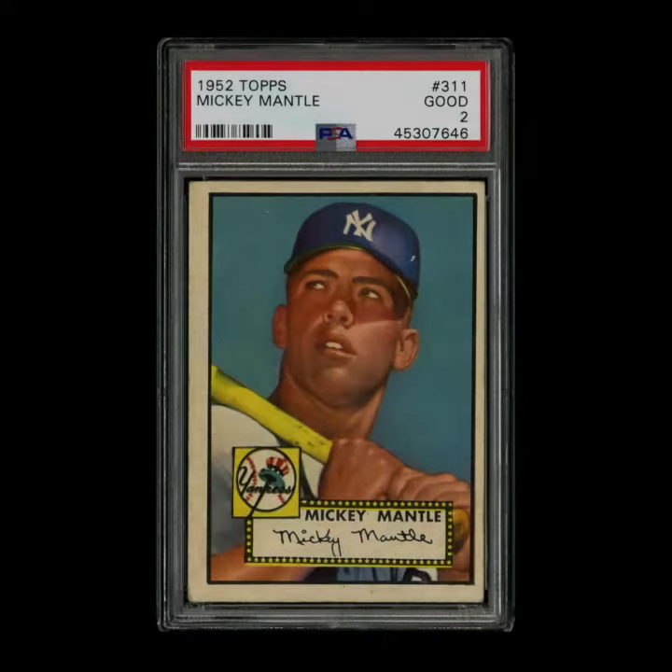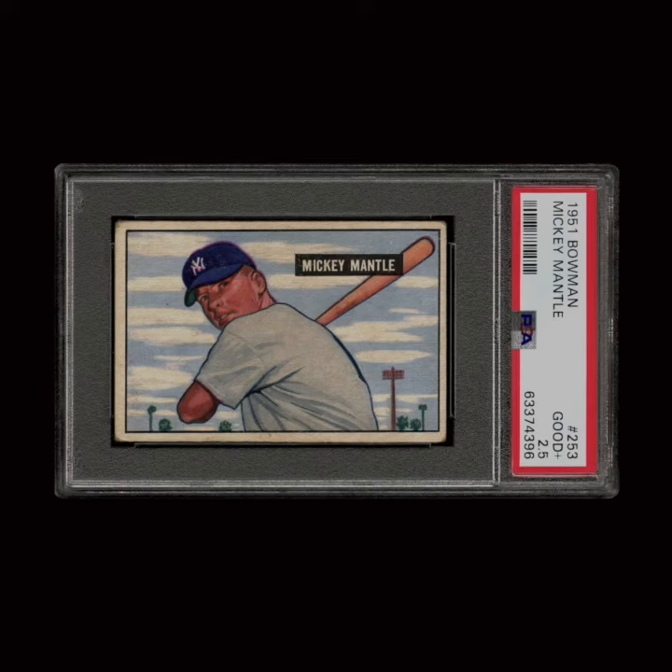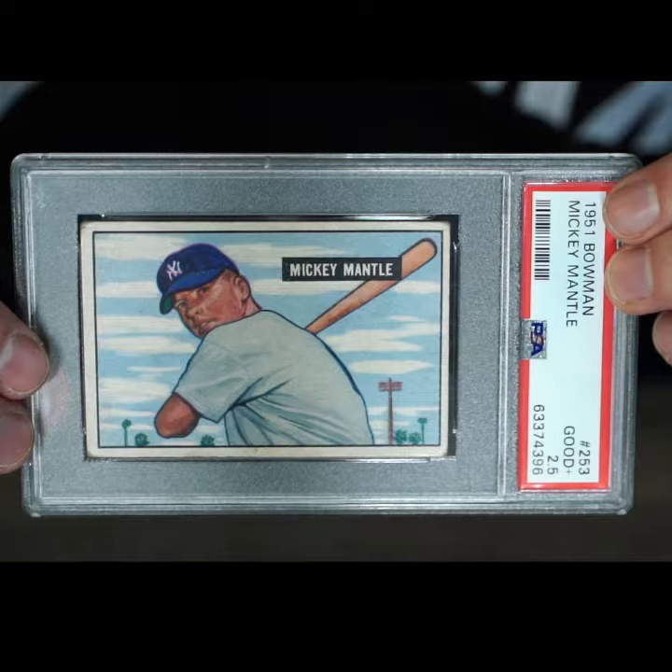What's up guys? We're going to talk today about the 1951 Bowman Mickey Mantle. It's his true rookie. As many of you know, we talk about it as being overlooked because it's really in the shadow of the 1952 Topps Mickey Mantle, which is obviously the Holy Grail of Holy Grails for baseball cards. But this 51 Bowman is an amazing card — it's his first card and just extremely, extremely special.